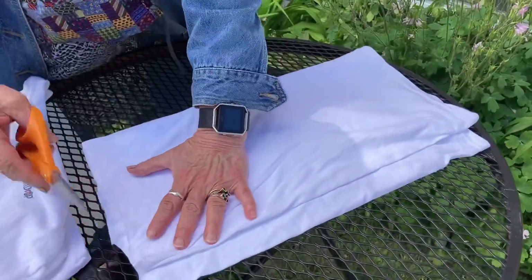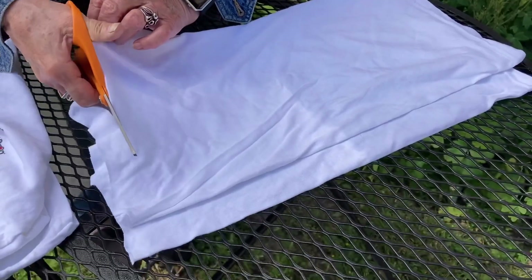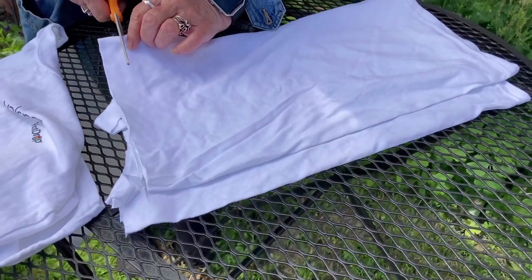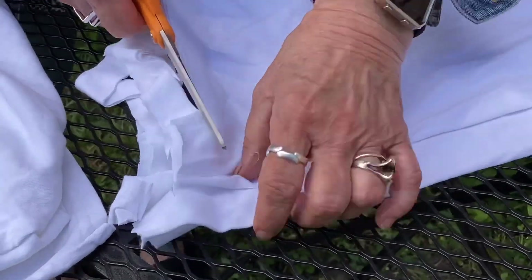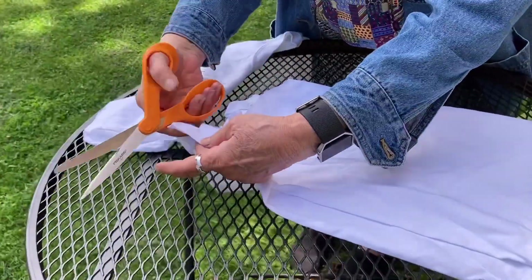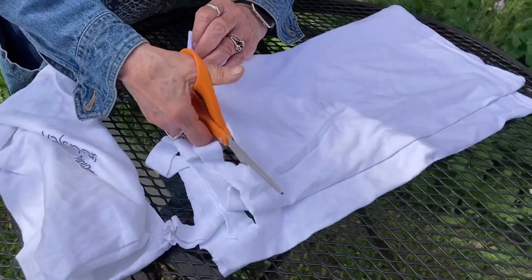And what you're going to do, you're going to cut maybe almost an inch up. It doesn't have to be real straight — it's all going to curl up just through the layer that you folded over. You don't want to cut all the way through because then you won't be able to have yarn. Don't use the other strips. So we're going to cut across the whole t-shirt.